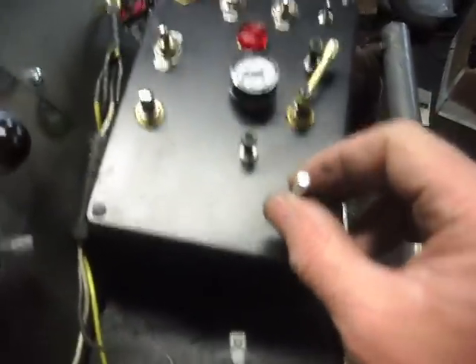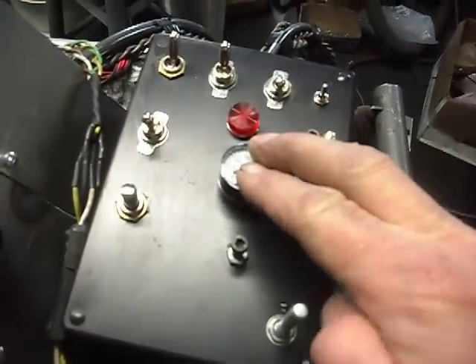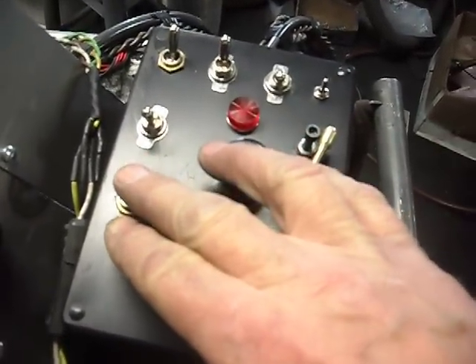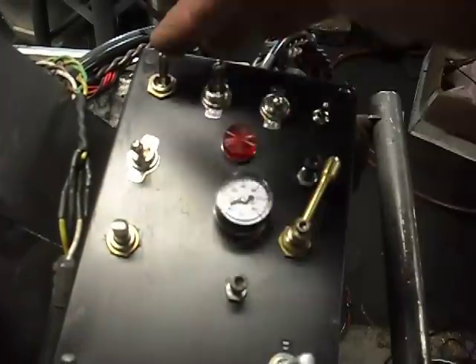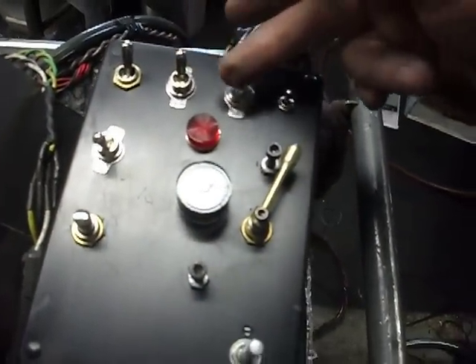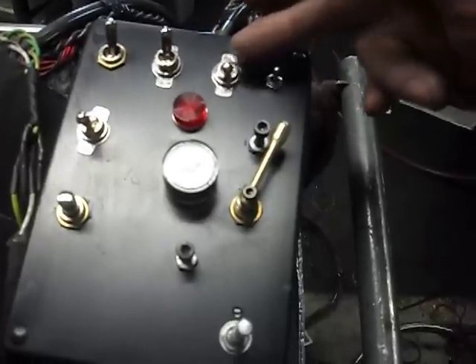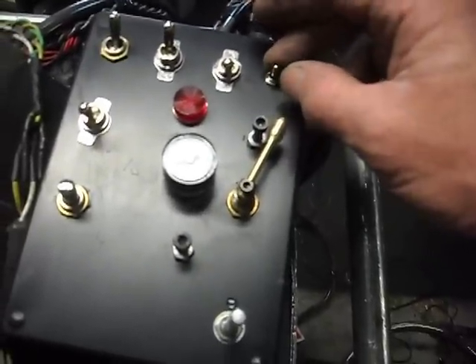We start with the control box. This is the speed control, the brake, the pressure gauge for the brake, the whistle button, the bell switch, forward reverse, emergency off, headlight, and volume for the sound system.